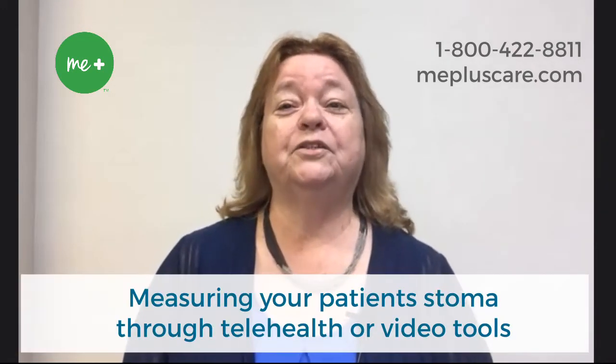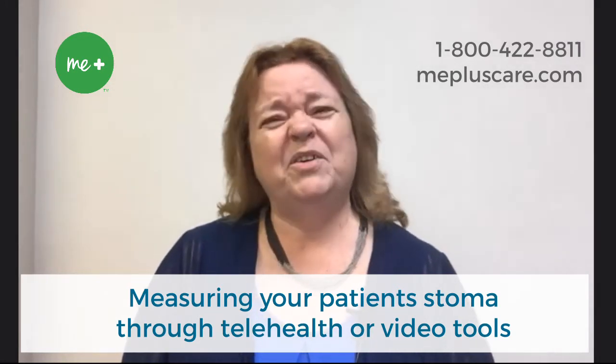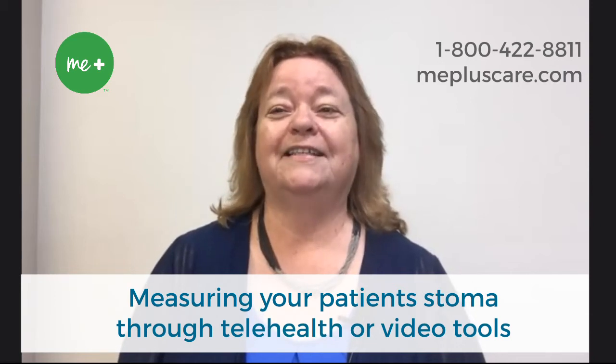Hello, I am Renee, one of the wound ostomy nurses here on the MePlus team at Convitech. In this video, I am going to provide tips for measuring your patient's stoma through telehealth and video tools. It may seem difficult at first, but with these helpful tips, I know you're going to find success.